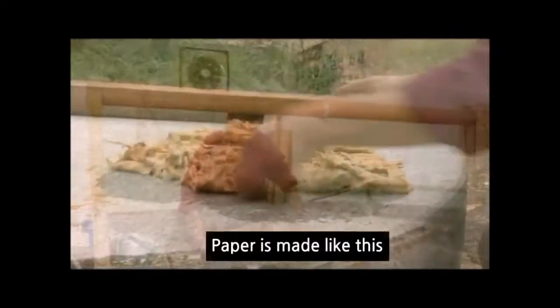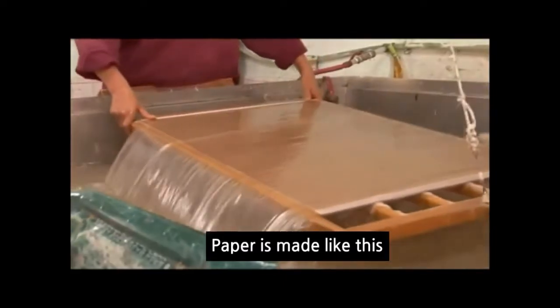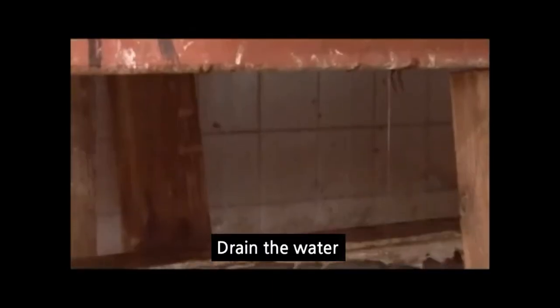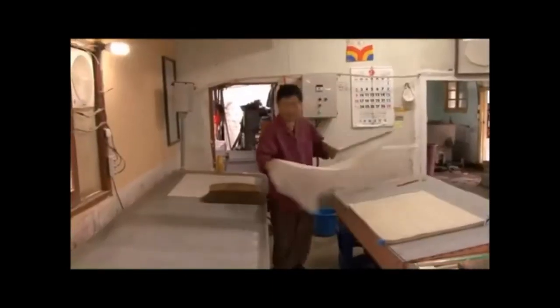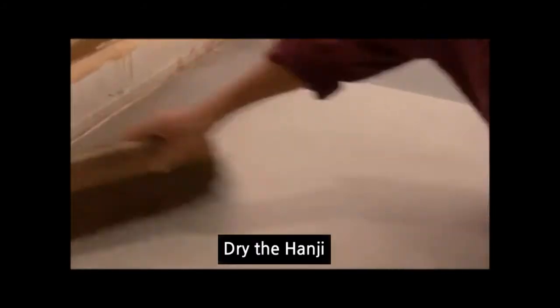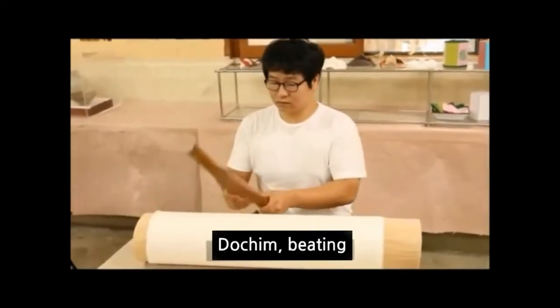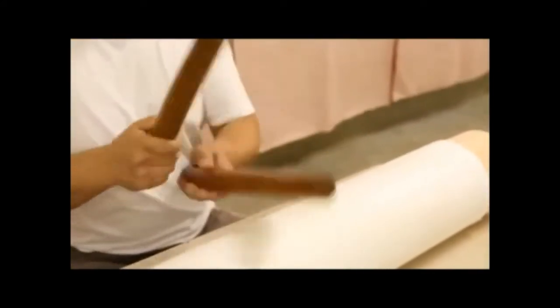End quote. Then paper is made like this. Drain the water like this. And dry the hanji. The last process is beating, also called dochim. Dochim is a technique to smoothen the surface of hanji.